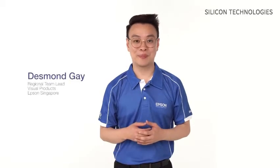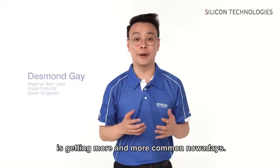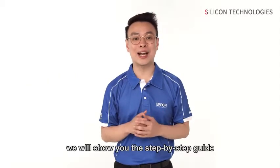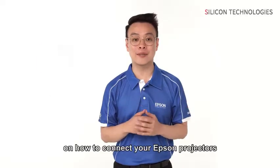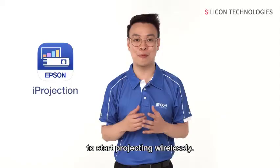Hello everyone, my name is Desmond. Usage of wireless connectivity is getting more and more common nowadays. In this episode, we will show you the step-by-step guide on how to connect Epson projectors via iProjection with your smart devices and notebook to start projecting wirelessly.